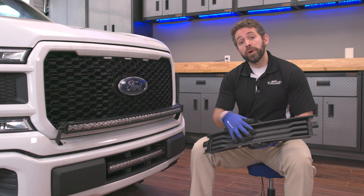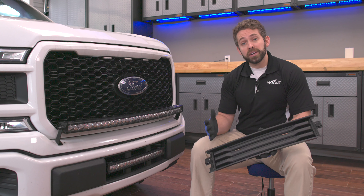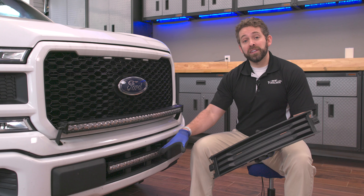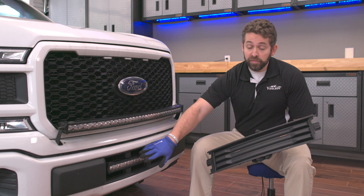One of those questions has been: what if I don't have the EcoBoost lower intake cover? I've got this solid cover instead of the two bar setup. The second feedback we received was: can you go ahead and modify that lower bracket for us? We don't feel comfortable making the modifications ourselves to allow for the bar to fit.